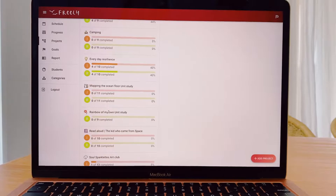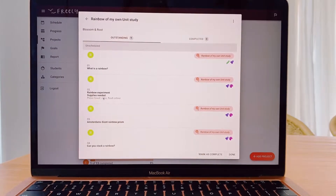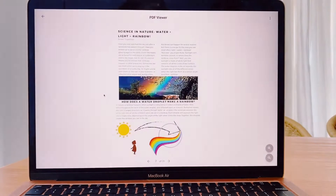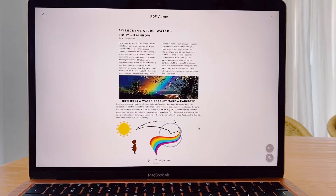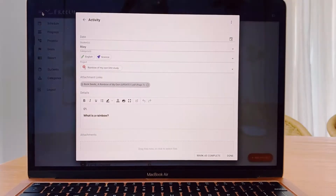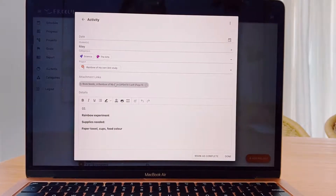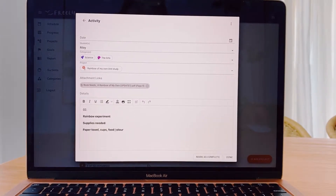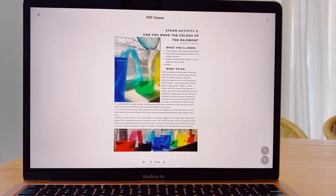We use Freely Homeschool Planner for all of our PDF curriculum. For example, this year we'll be doing Blossom and Roots, and they all come in PDF, which is fantastic. I don't even print anything out for the teacher guide, and a lot of the bits and pieces that come with that curriculum I don't need to print out. The only things I need to print out are the student books if I want to, or printables and things like that. So I don't have to have a lot of physical clutter in my homeschool because I try to keep everything in PDF. I'll do a video on that very soon because I've been asked a couple of times how I actually do that.